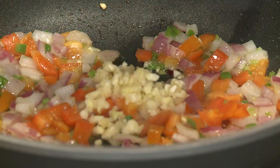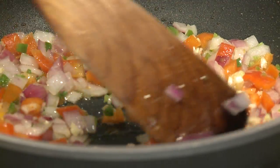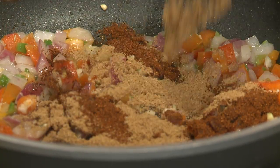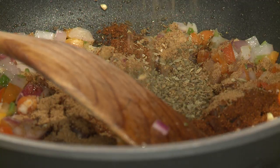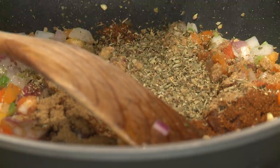Then I'm going to add a few cloves of garlic that I've minced up and some spices. I've got one tablespoon of chili powder, a tablespoon of ground cumin, and a tablespoon of oregano — how easy is that to remember? I'm going to give the oregano just a little pinch as I add them to the skillet so that it releases some of those flavorful oils.